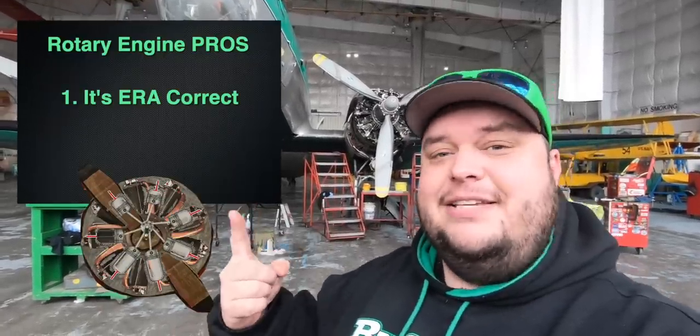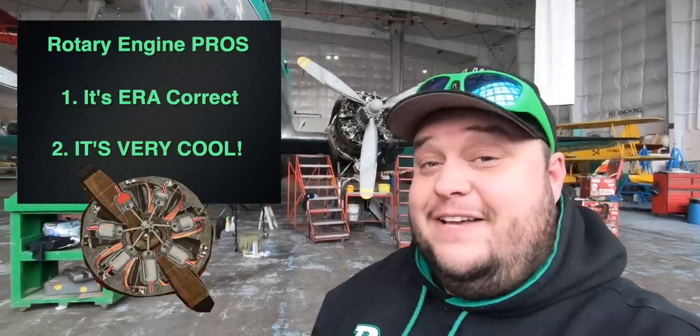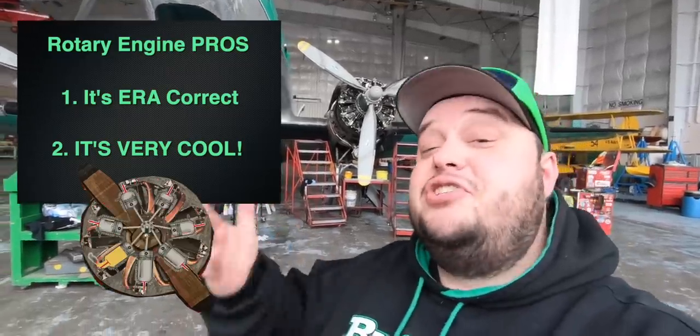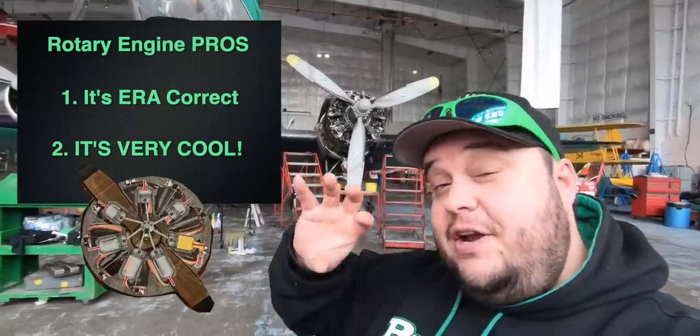There are a lot of pros and cons for both. Radial engine versus rotary engine — let's start with the rotary engine pros and cons. Pro one: it's era correct. This is the engine type that was on the aircraft in 1918 when this thing was being hand-built by Fokker. Pro two: it's very cool. There are not very many airplanes that you can actually install this type of engine on, let alone see in the wild. Imagining a rotary engine spinning — super, super cool.